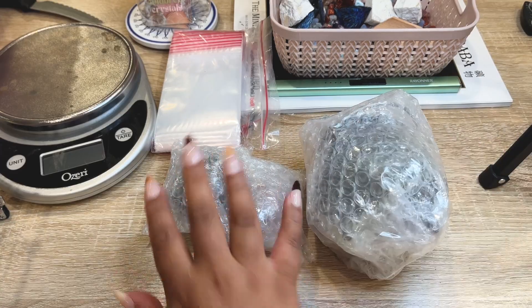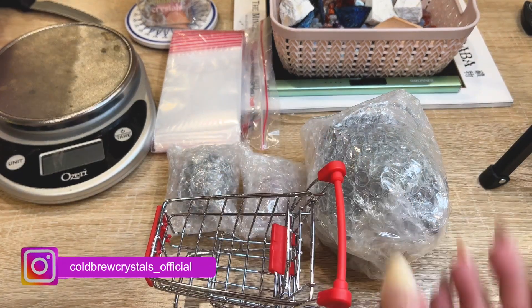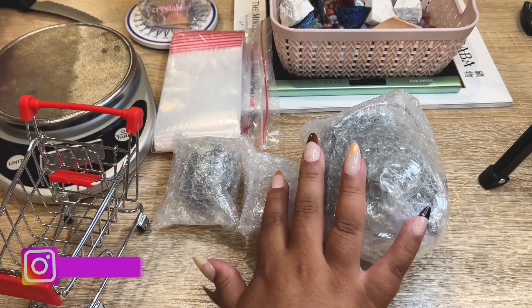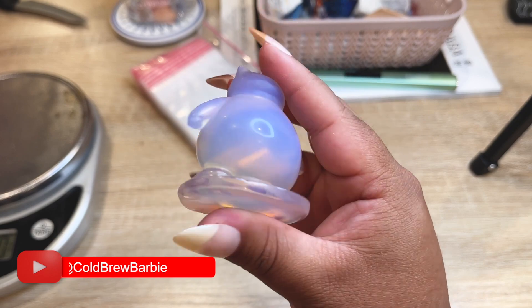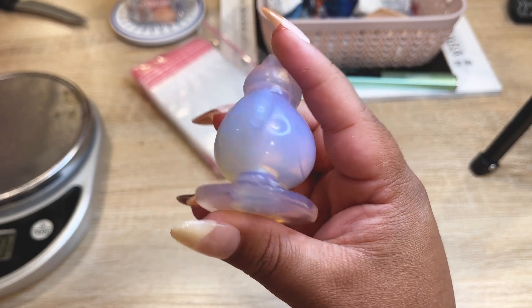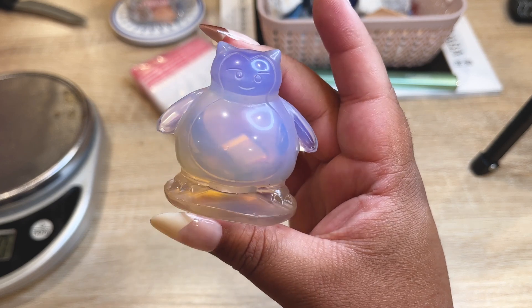These are all packed up. The cauldron will just sit on top — it doesn't need bubble wrap since it's all metal and very durable. The next order is a pink opalite little Snorlax. I think we have one of these left, and this is for a brand new customer, so let's get this adorable little cutie all packed up.